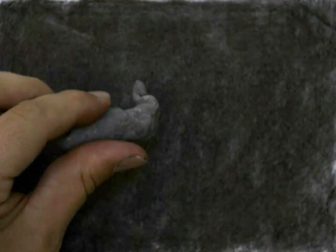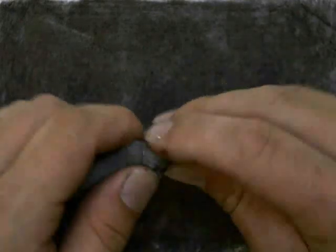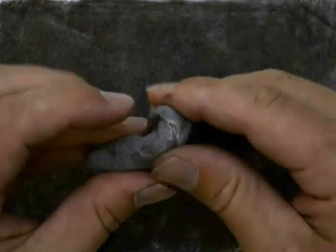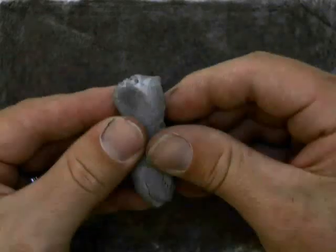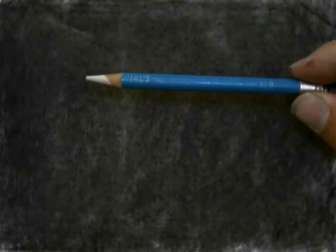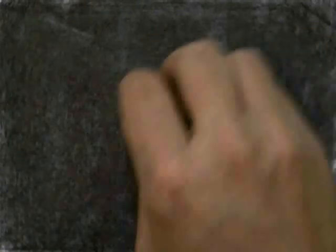Charcoal is an organic material that can be easily spread over the surface. Then we're going to use a kneaded eraser. You can bend it and manipulate it into all kinds of different positions so you can create different marks with it. We're going to use this kneaded eraser to erase out the image. We're also going to use this tool called an Erasal. You can sharpen it to a point like a pencil, but the material inside of it is an eraser material.